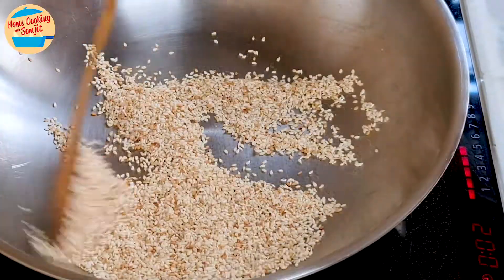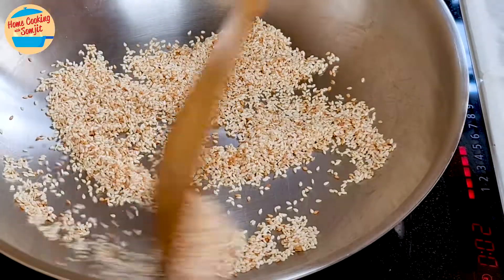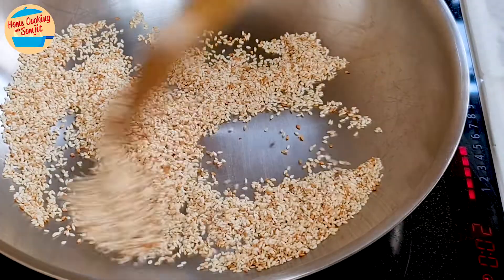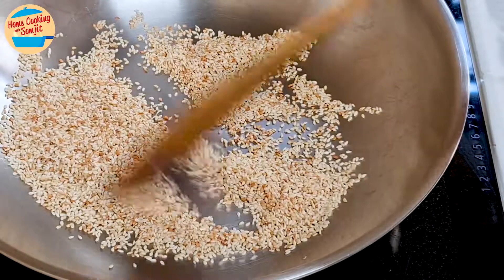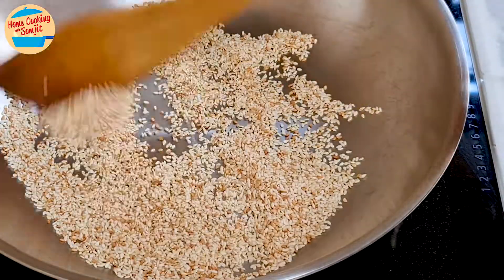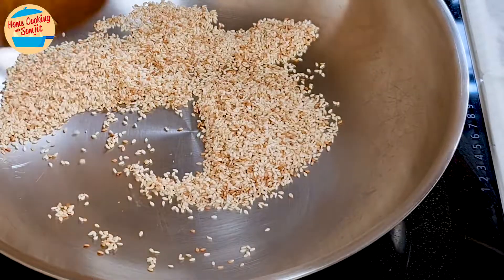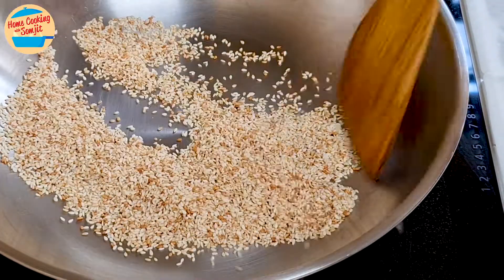After 3 minutes, the sesame seeds are about 70% done, and the pan is hot enough, as a stainless steel pan retains enough heat to continue toasting the sesame seeds. Switch off the heat. Continue stirring the sesame seeds until they come to a desired colour. Although the heat is off, they will gradually brown with the residual heat from the pan and the sesame seeds.